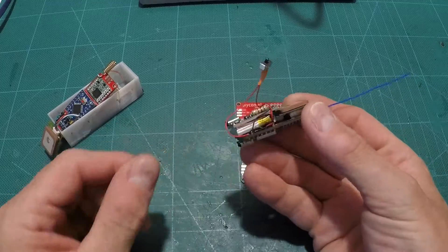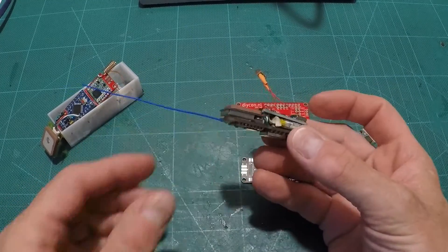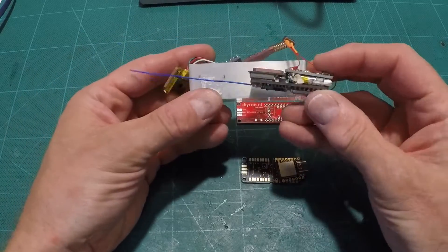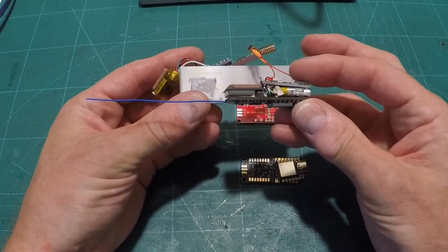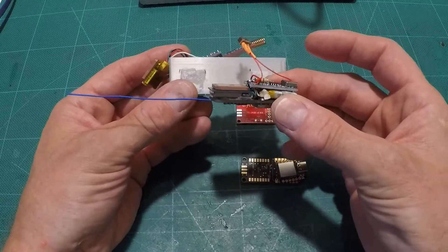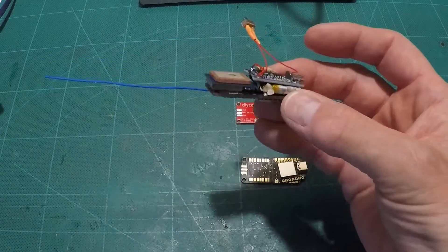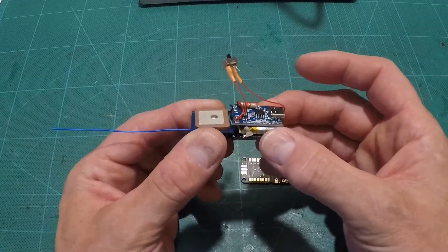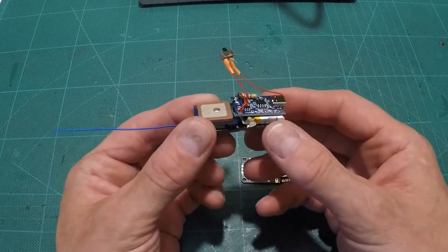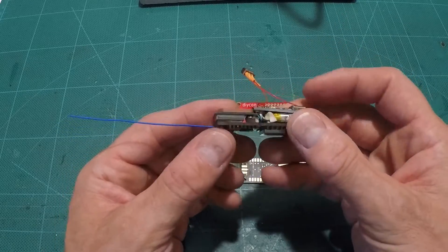What you can end up with is something that looks like this — probably my smallest tracker yet. In comparison to the old one, it's reasonably smaller, although this one doesn't have a case, mind you, so there's a little bit of an illusion here. But it's still significantly smaller than the original version. I like these quite a bit, though there are some cautionary tales.